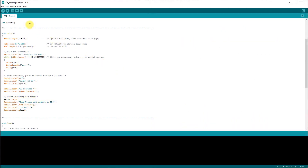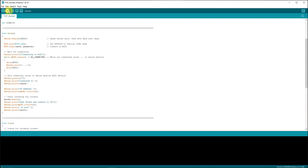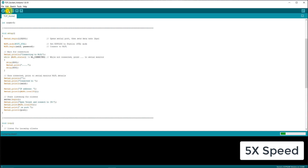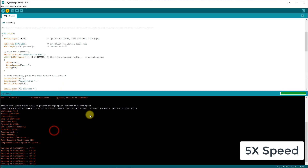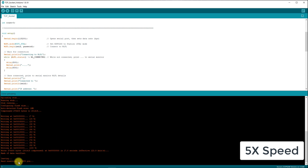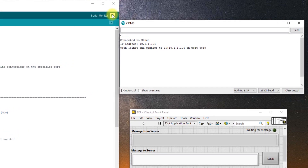Before uploading the code, confirm that the ESP-01 is in download mode and you have selected the board and correct COM port in the Arduino IDE. Once confirmed, hit the upload button — your code will compile and eventually upload to the ESP-01. If you get a timeout error, the board is not in download mode or you have made a connection error. Once uploaded, unplug the board and plug it back in to see the output on the serial monitor. We have successfully established a connection with the WiFi access point and outputted the IP address of the ESP-01 and port required to connect.